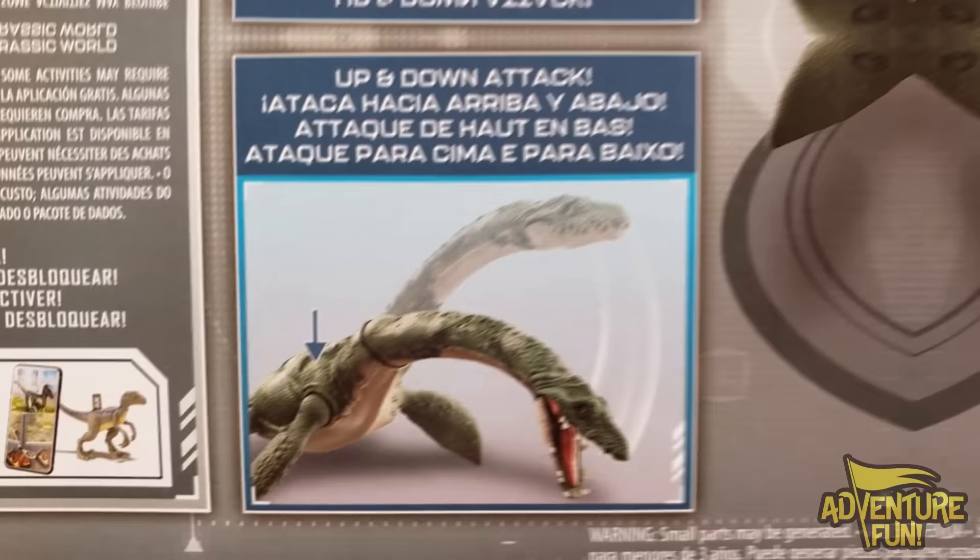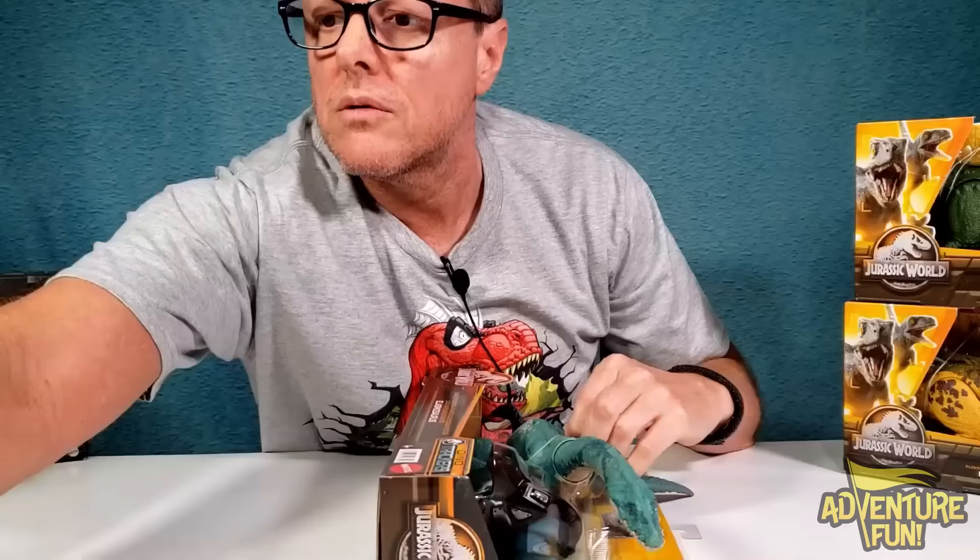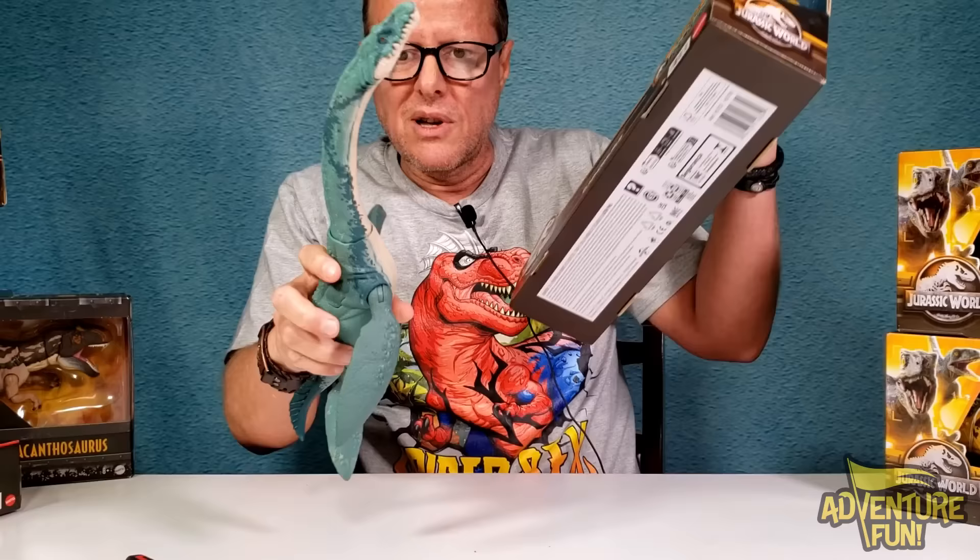On the back it says it's got side-to-side chomping action, so when you push on the back it'll swing back and forth and chomp when it turns left. Then it's got an up-and-down attack too, so you can actually go up and down, not just side to side. It's got tracking gear included so you can keep track of your toys with a phone app.